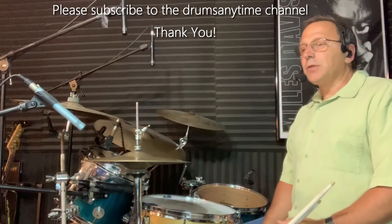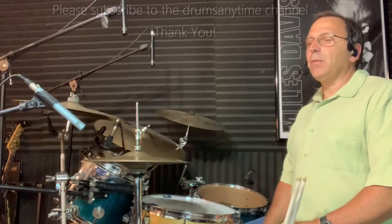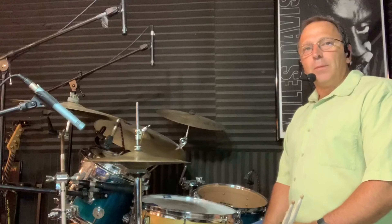And that's it! It's a quick lesson but it's a cool groove — something that's fun to play and a great workout on the right hand, especially if you play it for a continuous amount of time. Thanks for checking this out. If you could please hit the like button and subscribe if you haven't already — until next time, thanks so much for stopping by.